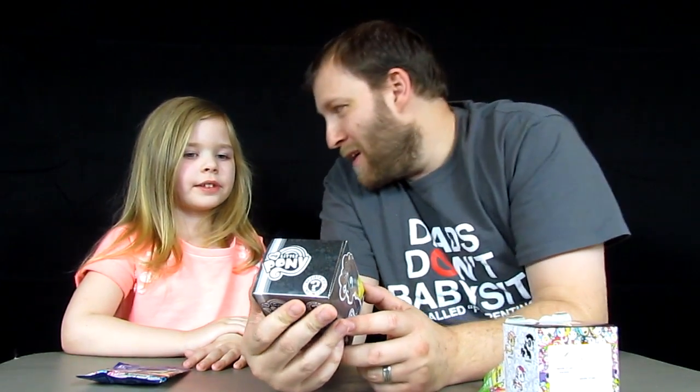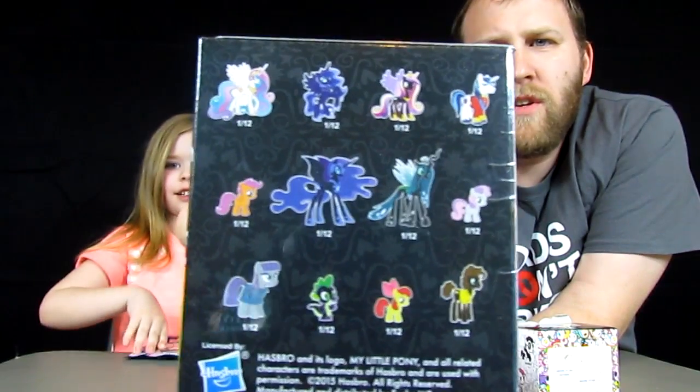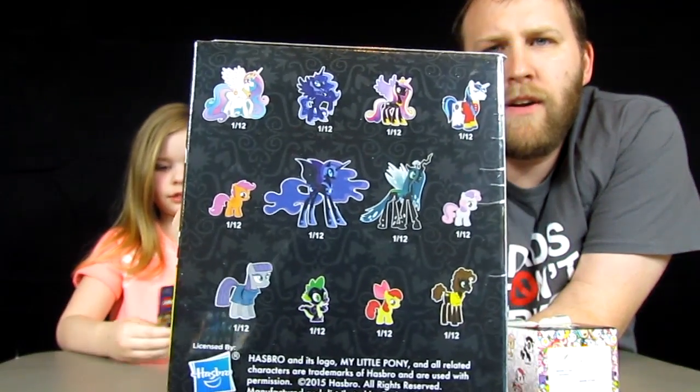I'm going to open this — you're going to open up the Mystery Mini. Funko Mystery Mini My Little Pony Vinyl Figure Series 3. There are 12 characters. I want Shining Armor or Spike. I like Spike too. Here are all the characters — they're all 1 out of 12, so there's no rare or anything like that. I also like Scootaloo, which is right here. Zee Bear wants Shining Armor or Spike, so hopefully we'll get one of those.